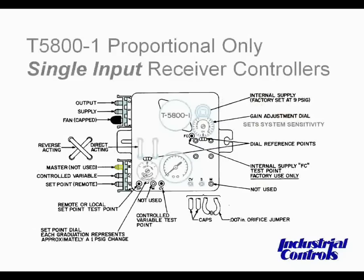Taking the example of a single input receiver controller, if you have a receiver calibration kit, you can actually calibrate the receiver controller in your shop or on a bench prior to installation. So when you get to the installation, the receiver controller would already be calibrated and you can run with it. However, a single input receiver controller can also be calibrated in the field.